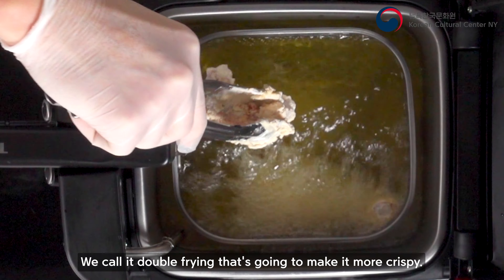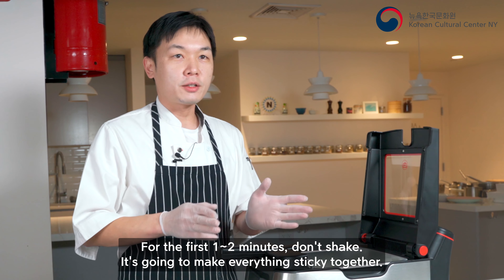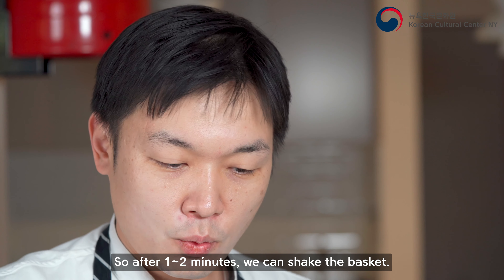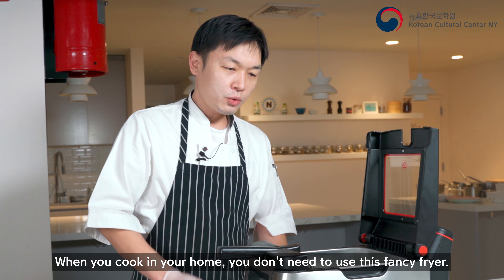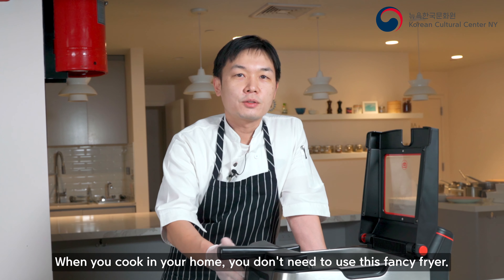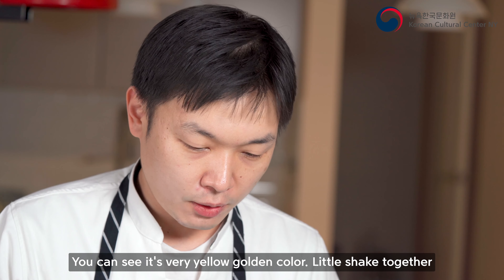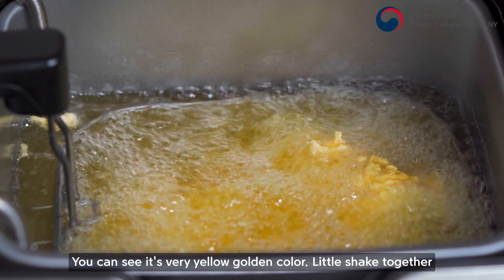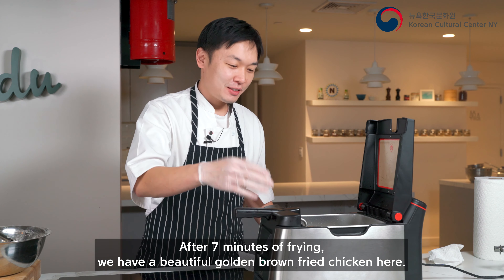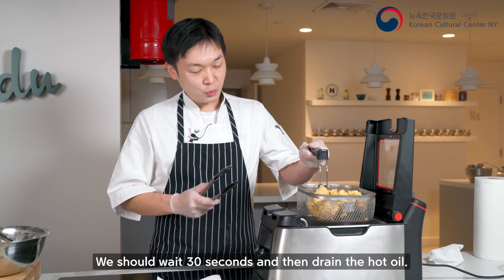Set your oil temperature to 365 degrees. The first step is battering the chicken — wings and breast parts — and let them mix all together, then coat with the breading flour very consistently. If you have a plastic bag at home, you can put them in and shake together — that's going to make it easier.